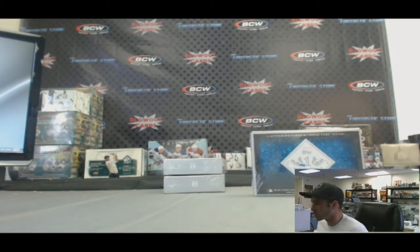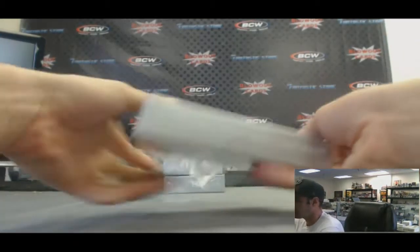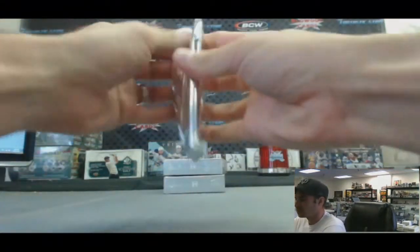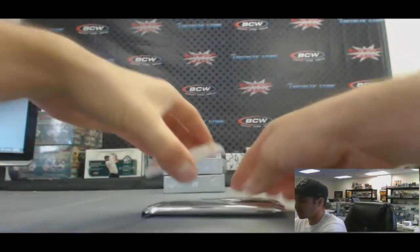Alright guys, back again. We've got Brian here who's going to do a box of Tier 1 Baseball 2013. Let's see what we got. So again, we'll go from the bottom. There are three cards in here.